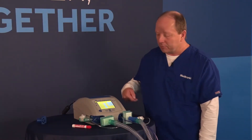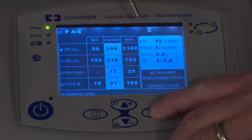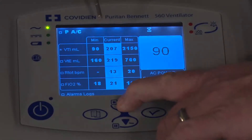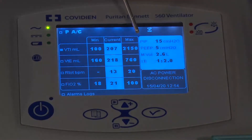Now let's talk more about alarms. On the alarm screen, I can change any alarm by navigating to it and pressing the Enter key. It highlights the minimum parameter and I adjust it with the arrows up and down, then press the check mark to accept. It then moves to the high one and I press accept there as well. The actual patient value is shown in the middle, which helps guide where to set your low and high alarm limits.